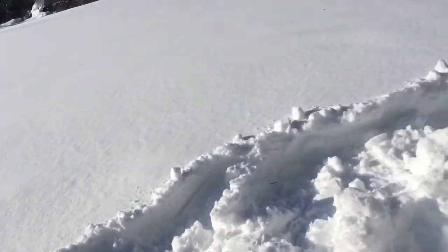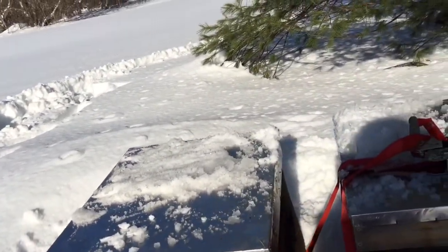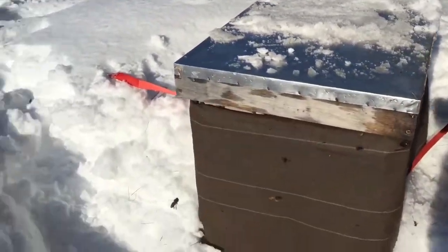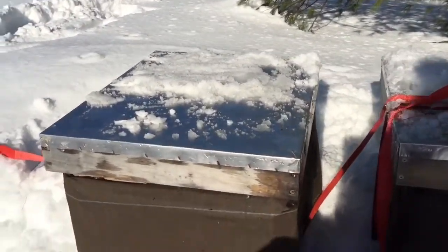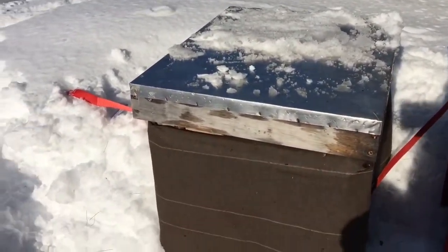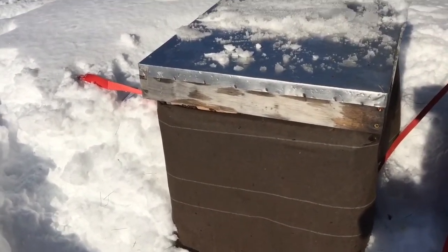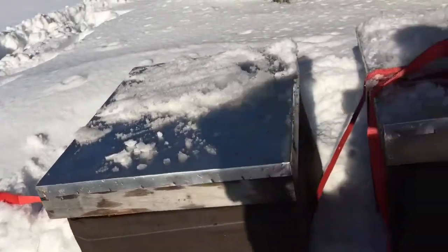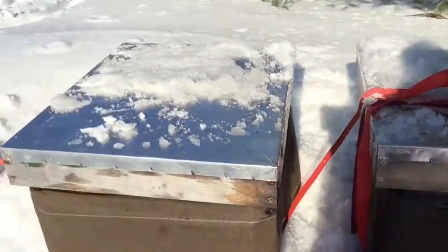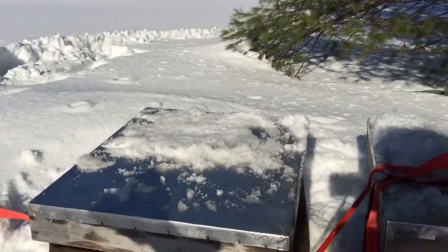We opened up the outer cover and didn't see any bees. So we popped the inner cover and had a whole bunch of bees come at us — they were all in the front. We probably disturbed them and they were hiding still. We ended up killing a few bees, but at least we know this hive is still alive.